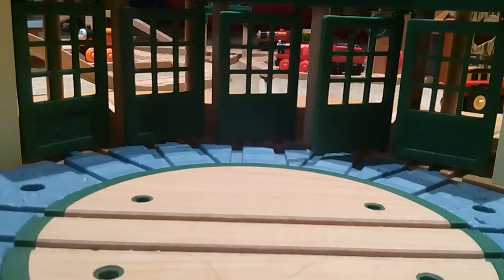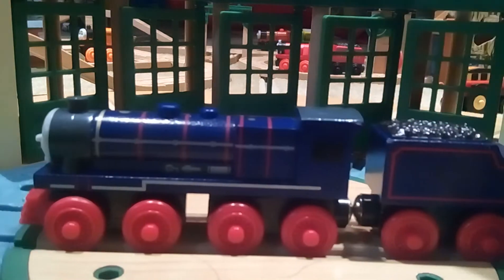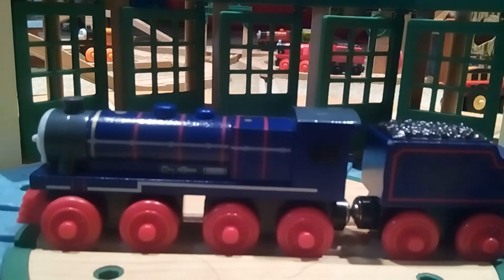Hey guys, WoodenFan1 here, and today is the American Day of Thanksgiving, and who else would be better to review than Hank the American Engine? You know, that gift from that guy, Easy Cody I think his name was. So anyways, let's go on to this model, shall we?